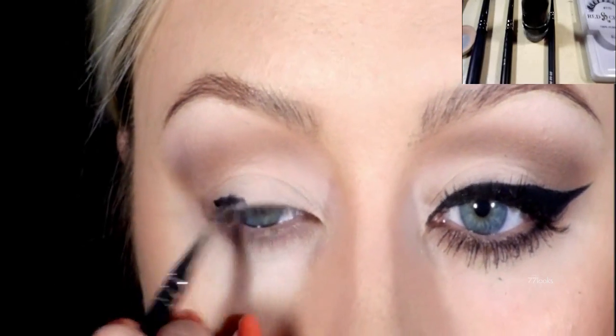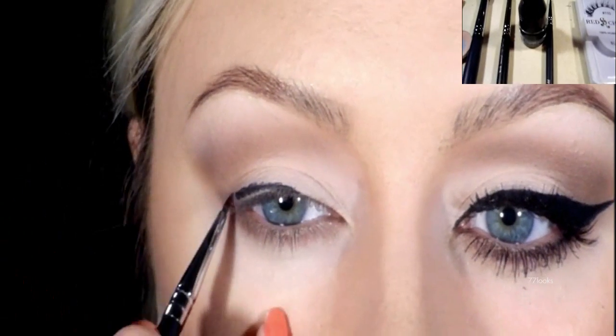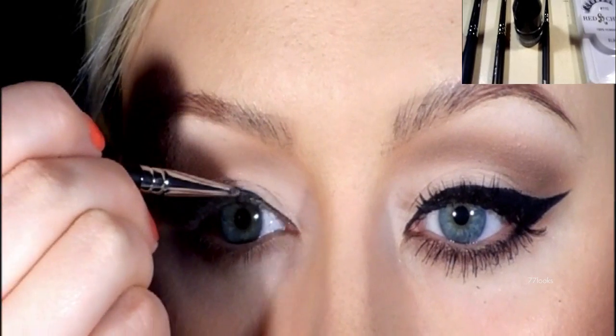Using the Maybelline Smudge eyeliner, which is essentially a gel liner, I'm going to be lining my upper lash line and I'm just using a liner brush to do so.